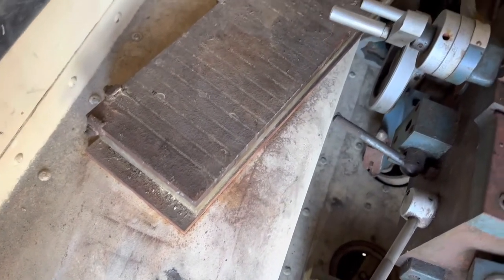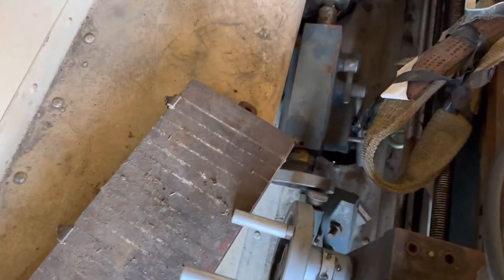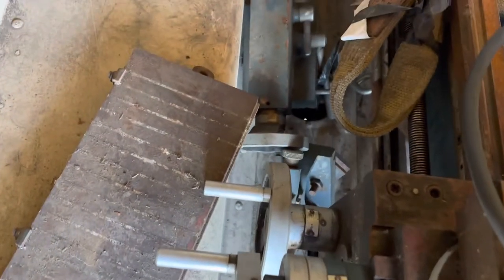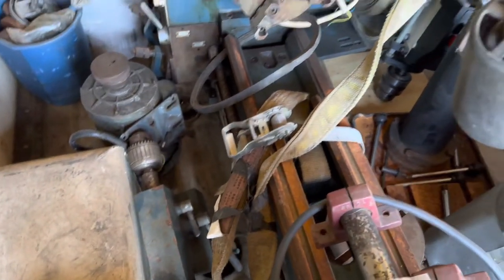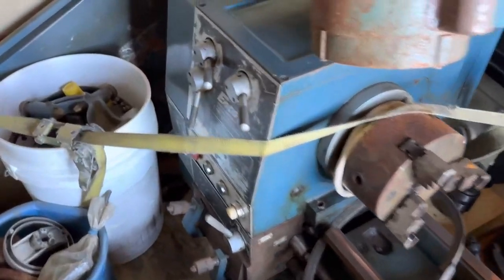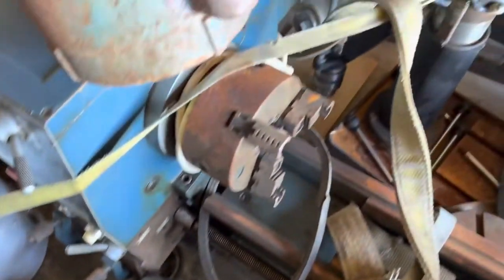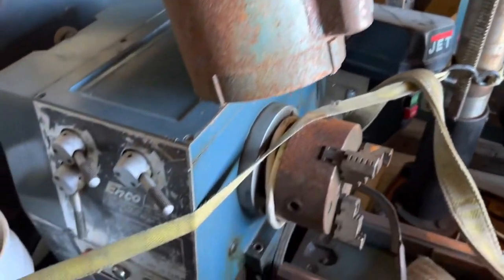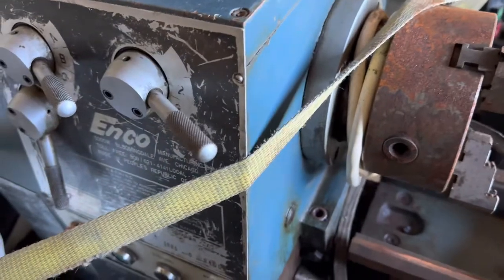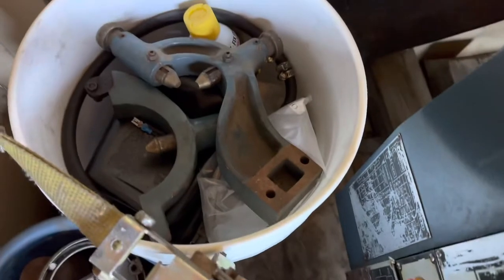I also got a magnetic vise — I'll have to clean that up. This was something I was kind of surprised by — he just gave it to me. With everything, that was the deal: I had to take everything. The EMCO lathe is actually in really nice shape. There's the lathe motor and the bandsaw motor I just got on top. It's a 5000 watt EMCO lathe — needs some serious cleaning but I got everything with it.